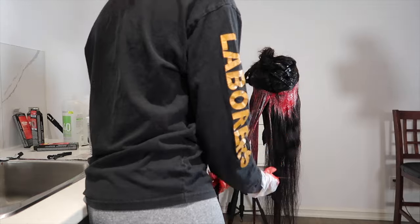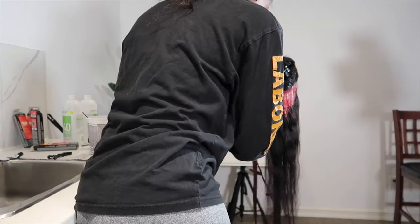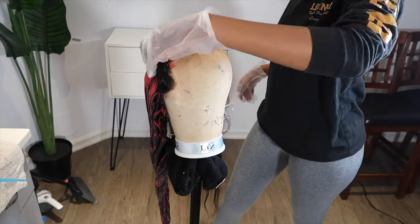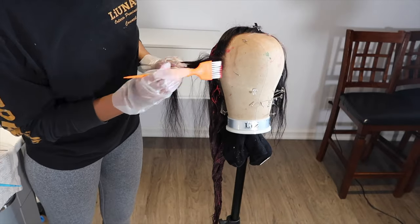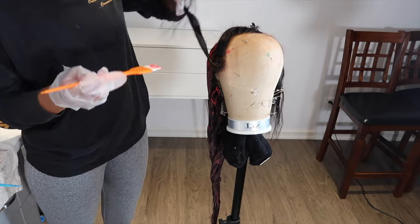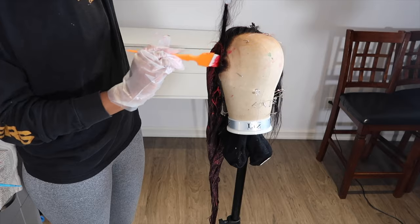I'm wearing clothes that I don't really care about just in case any dye gets on them. I also placed a towel underneath my wig so that if anything falls onto the floor, it just ends up on the towel. If you're on carpet especially, or if you have hardwood, this will definitely stain your floor. So that's just something to note.